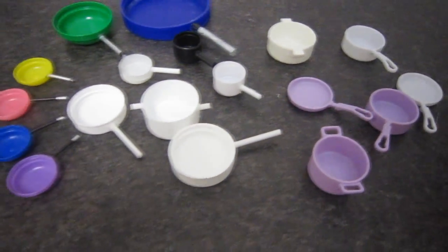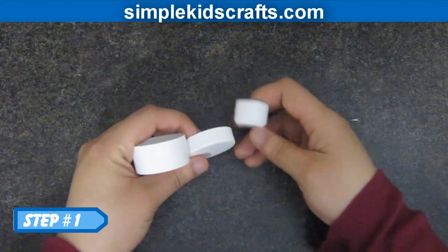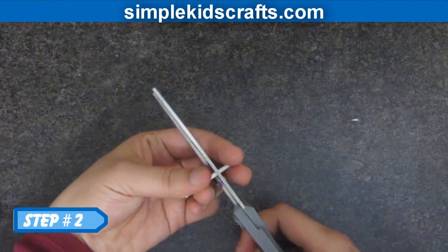Step 1. Select the cap or lid that you would like to use. Step 2. Take your lollipop or popsicle stick and cut it to the desired length.